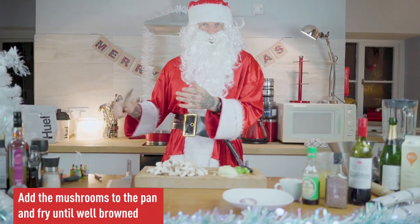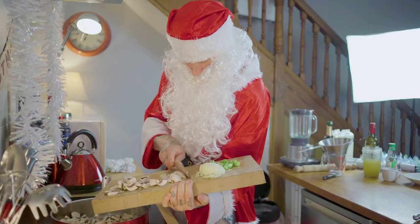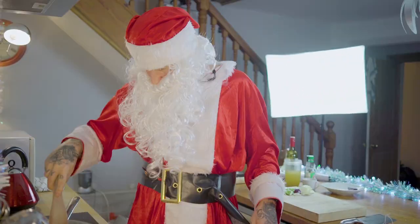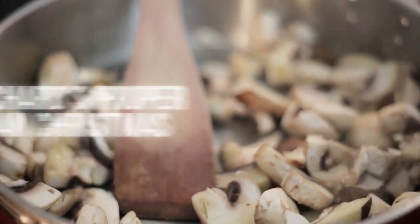We're gonna transfer the mushrooms over into the frying pan. There's quite a bit of moisture in mushrooms — a bit of water. Try and extract all that moisture out of these mushrooms and the flavor.